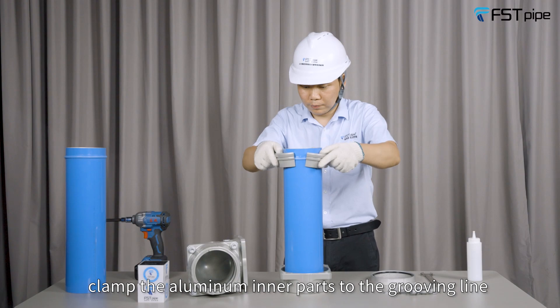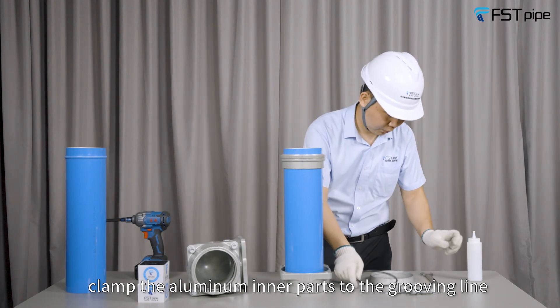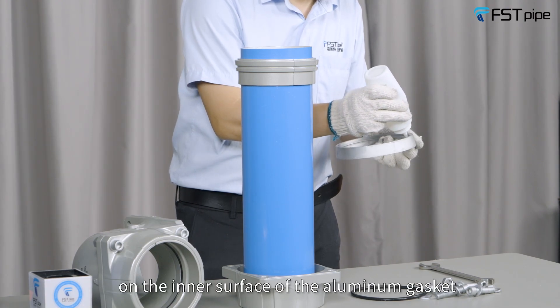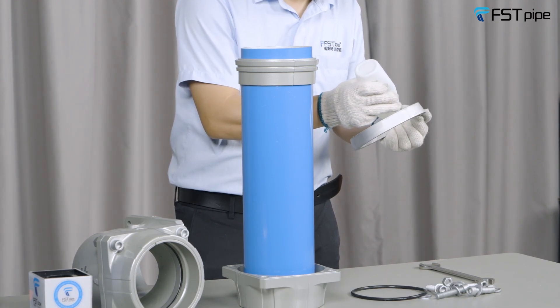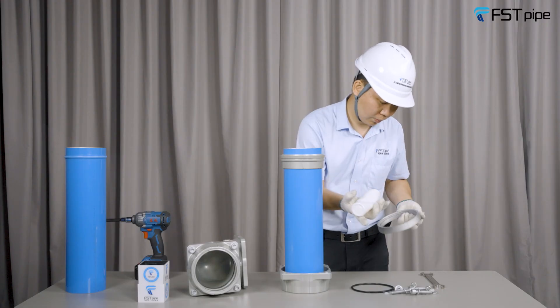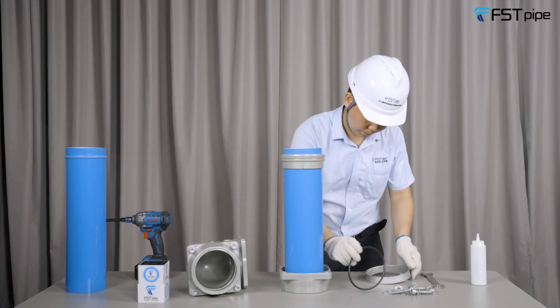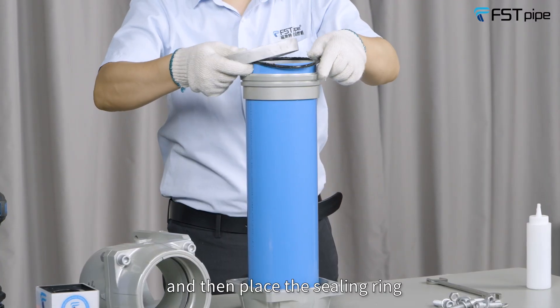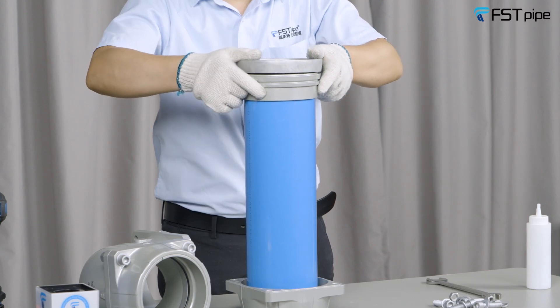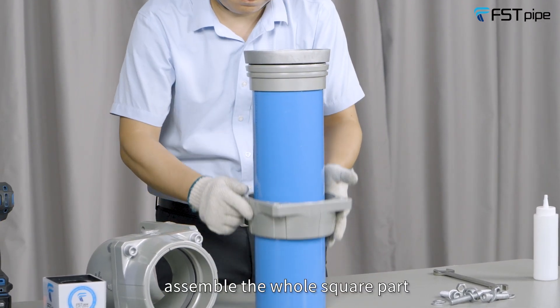Align the aluminum inner parts to the grilling line. Apply lubricant evenly on the inner surface of the aluminum gasket, and then place the sealing ring and the aluminum gasket around the end of the pipe.